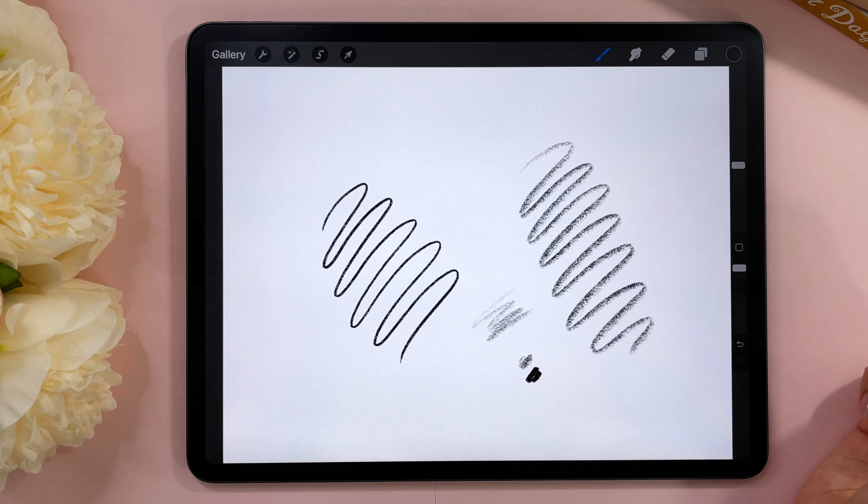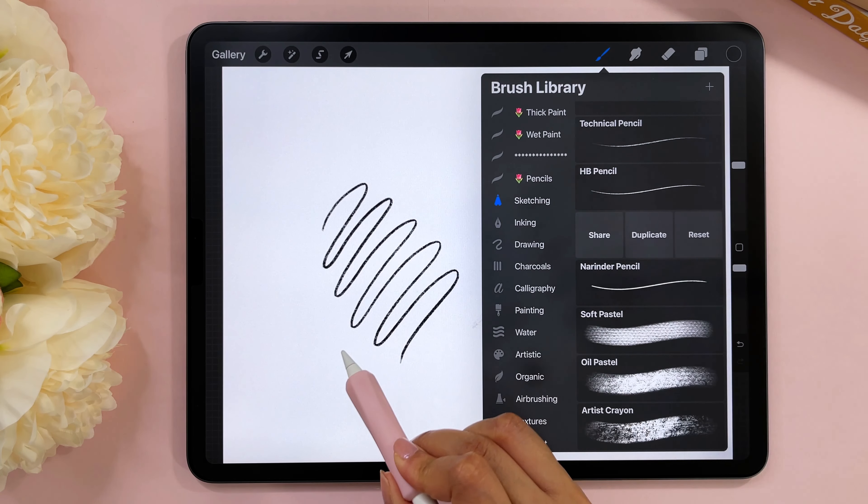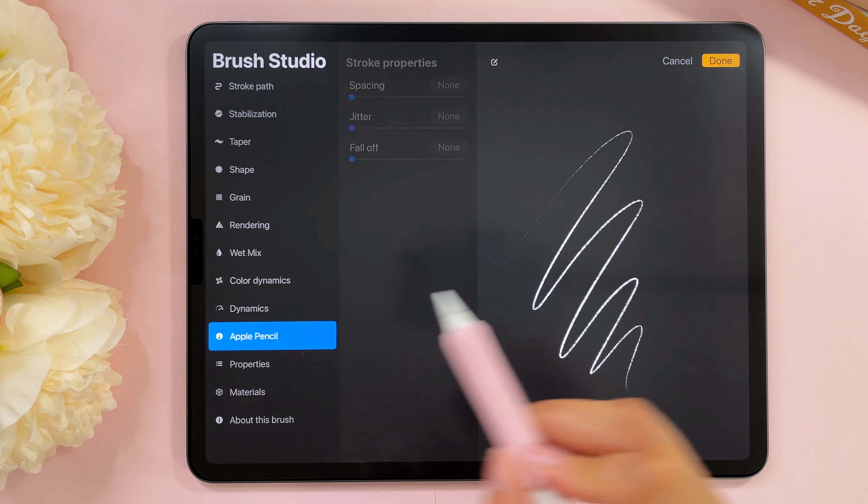The third issue is tilt. Procreate brushes are generally both pressure sensitive and tilt sensitive. Not all brushes are, but most are, and if you're not aware of that it can be a little annoying. For example, the 6B pencil — if you use it without tilting it looks one way, but if you hold your pencil with a tilt you will get a very different look. If you're intending to get the upright look but keep getting the tilted look because of how you hold your pencil, that can be frustrating.